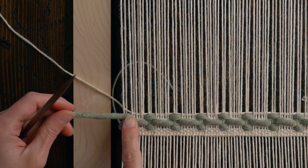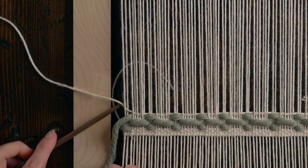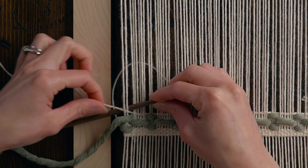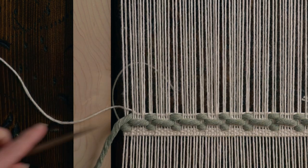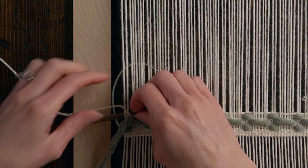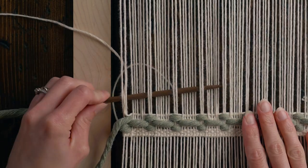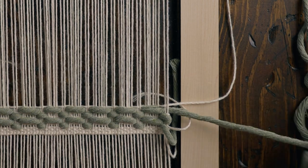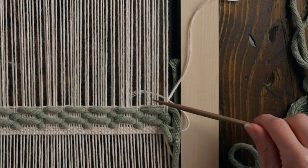On this edge, when the string is going over the far two warp strings, what we want to do when we're going back around is grab this weft string here. Instead of just placing it over top, I'm actually grabbing that in to help bring it up to the next row. On this edge with the thick string coming under, we are going to leave the thinner string up above and go around it like this.